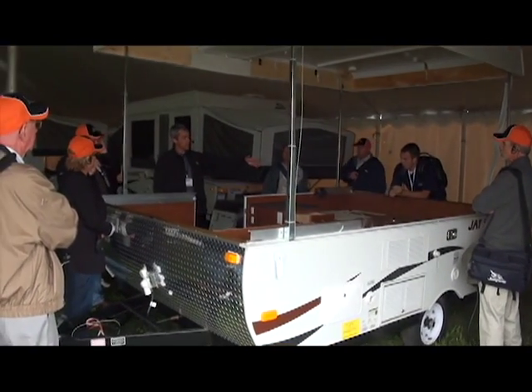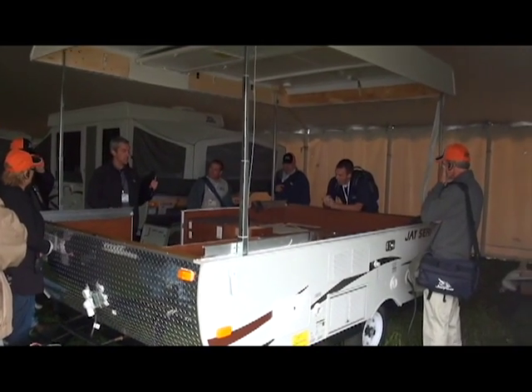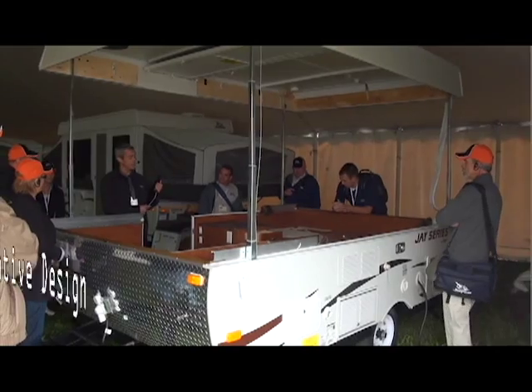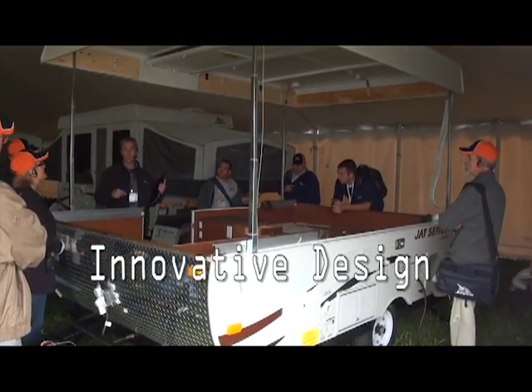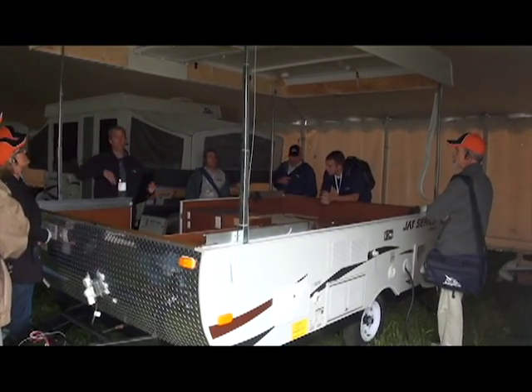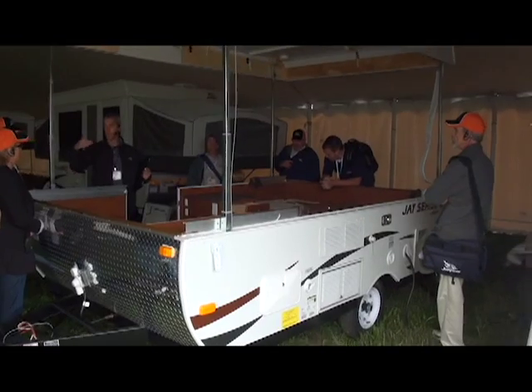What's nice about Jayco's power lift system here, which was designed by Jayco and Leopard components together, is it's going to sense that load — that additional weight — so you're not going to be ripping your tent, and your tent's not going to be sagging because of the additional weight.